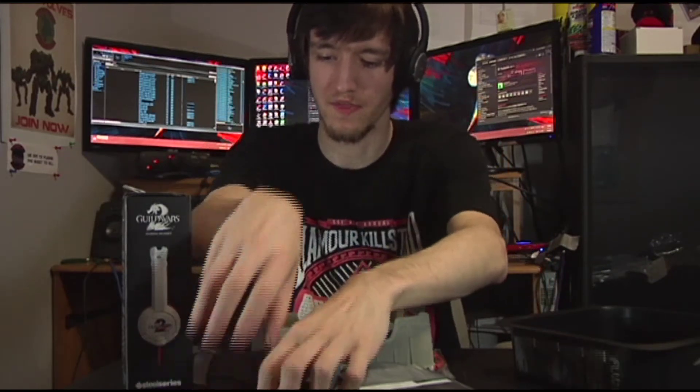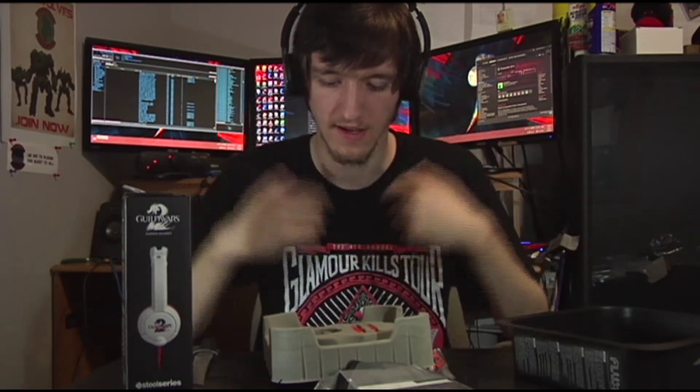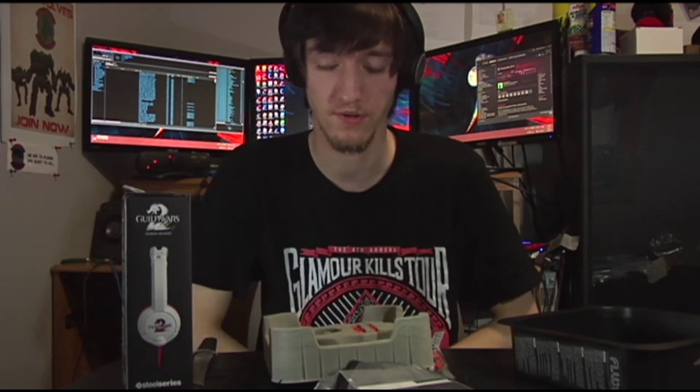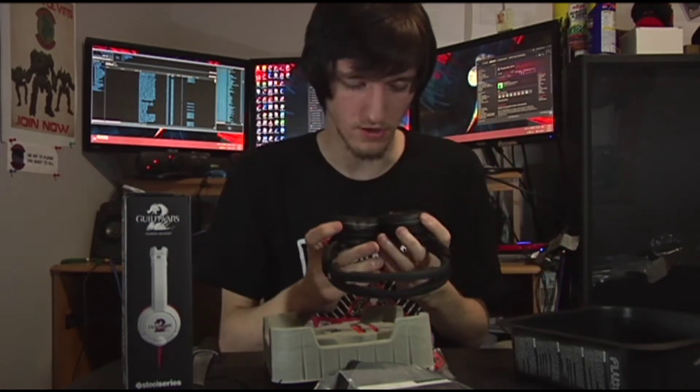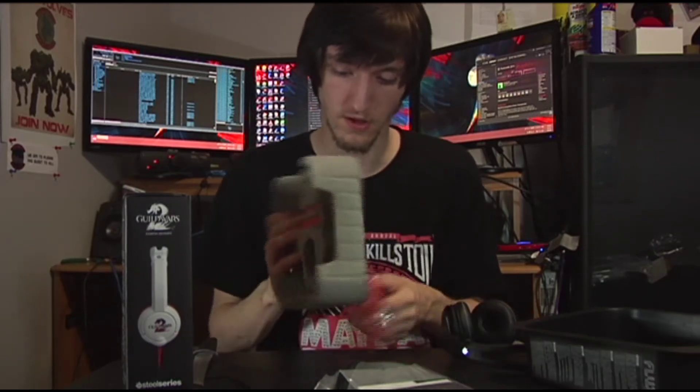They have a little bit of noise cancellation — not too bad, but if you want to hear something outside of them you're probably going to want to do the one-ear thing. You wouldn't think these would cancel out a lot of sound, but they actually cancel out a fair amount of sound.